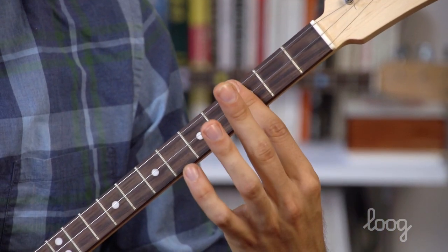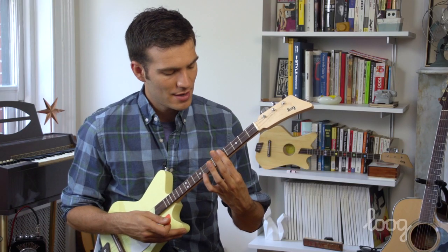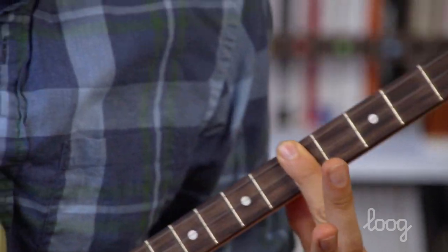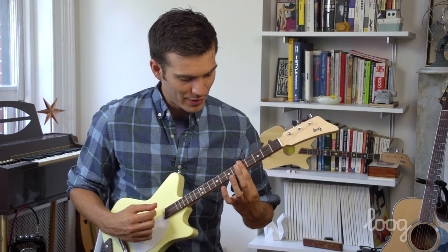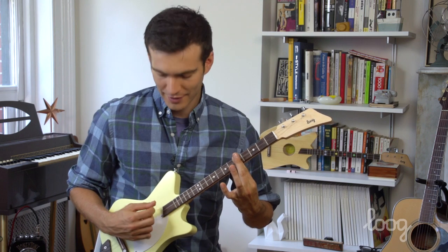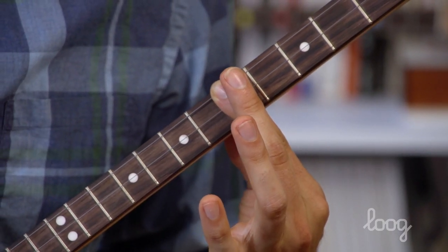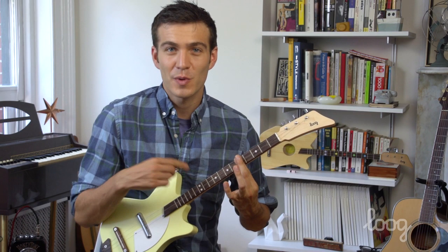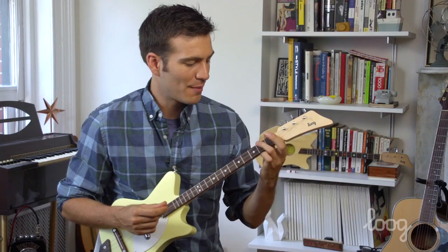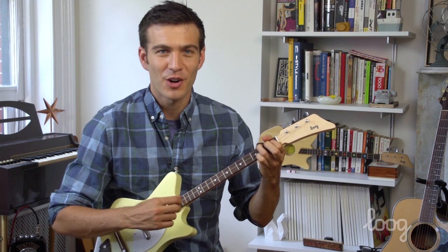We'll count one, two, three, four, five — place our pointer finger down and hold all three strings down. See if we can strum and hear all three of those notes ring out. That's a different way to play the A minor chord. So we have the A minor bar chord, and then our other A minor chord over here.